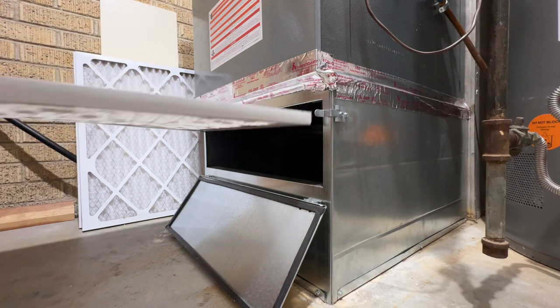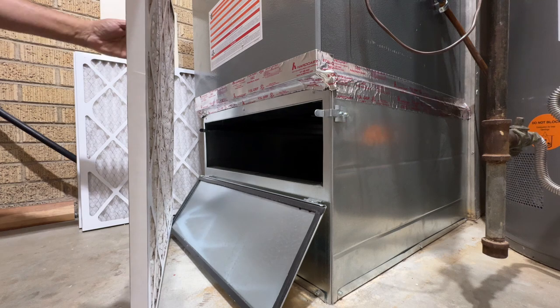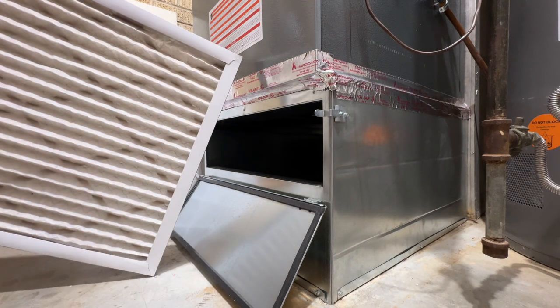That filter went in about two months ago, so it's in pretty good condition still. It'll probably last another month. Let's put that back in.